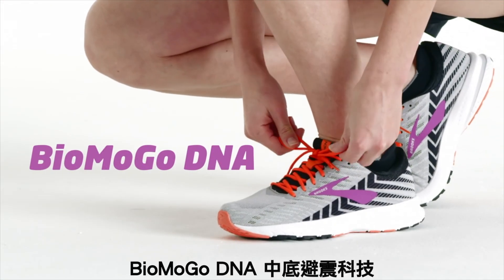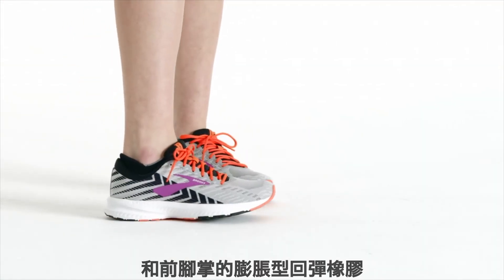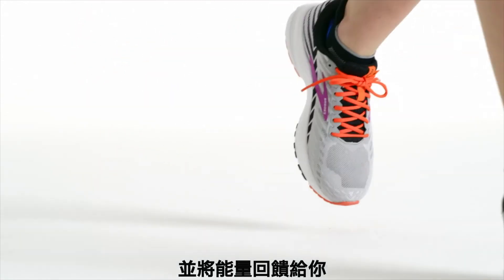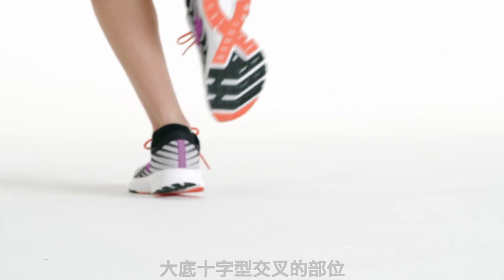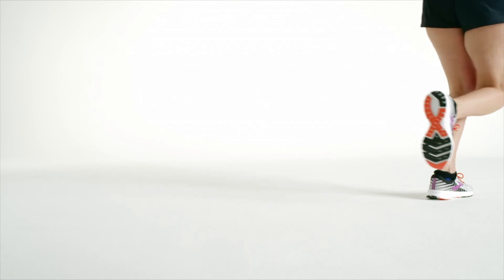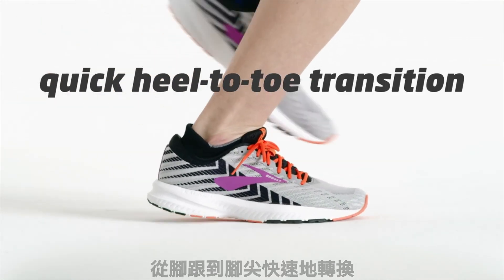The Biomogo DNA midsole and rebounding forefoot rubber create a springy feel underfoot that keeps your energy coming back to you. There's a ribbon cross on the outsole. This, in addition to its hourglass shape, allows your stride to be guided through a quick heel-to-toe transition.